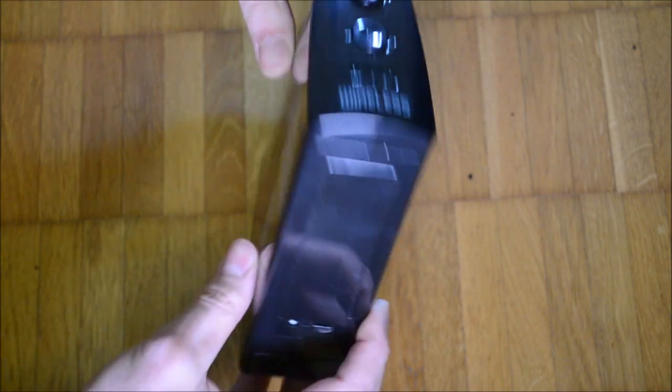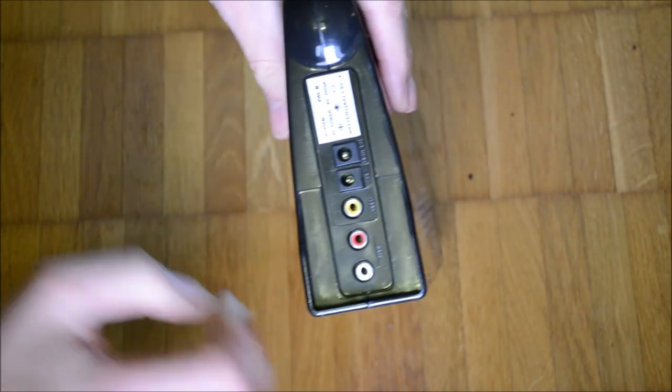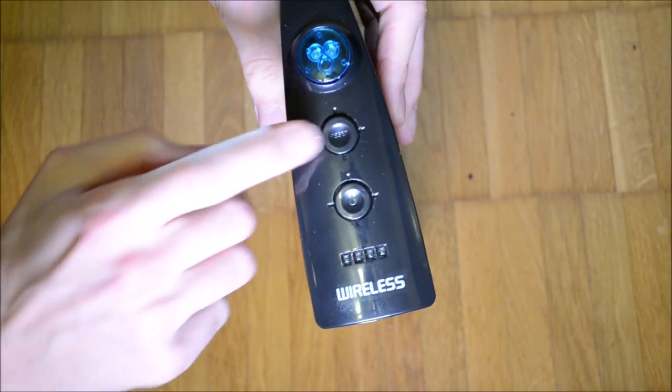The system can be operated by four AA cells, but it also accepts six volts DC center negative from a barrel plug. It has a reset and a power button.